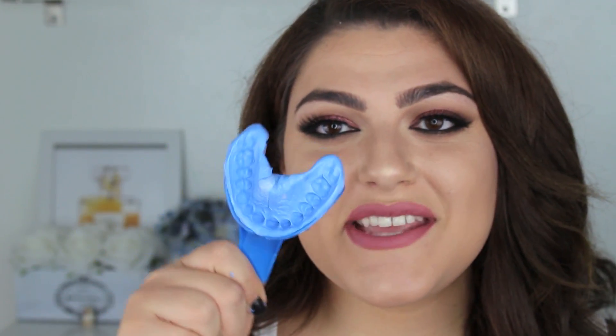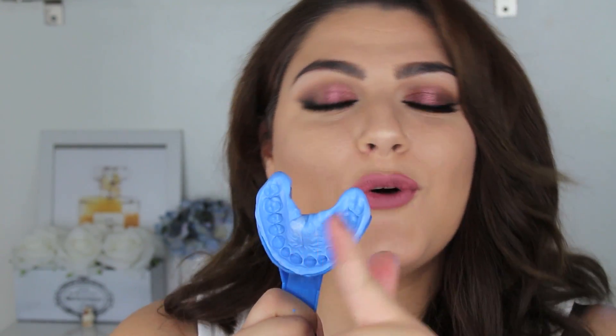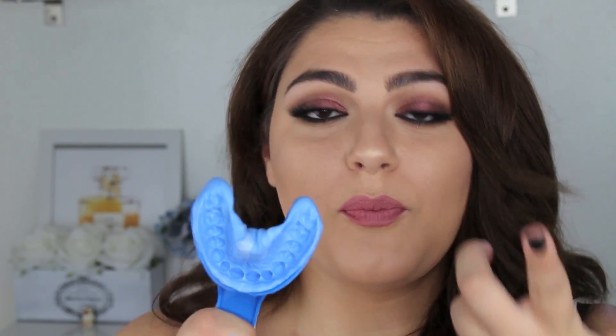After two minutes you should have something that looks like this. You don't have any nasty residue in your mouth or anything like that — it's super easy and pops right out. One important tip: whenever you're taking a mold, push the mold up rather than biting down into it, because that's how you get a more accurate mold of your teeth.